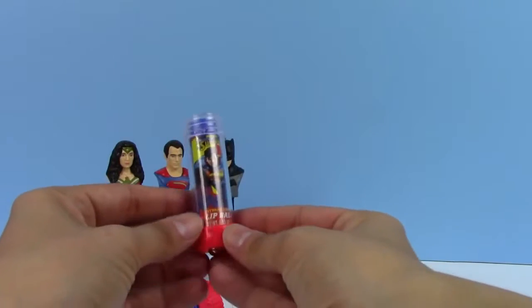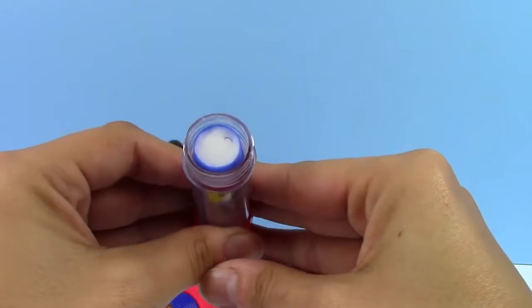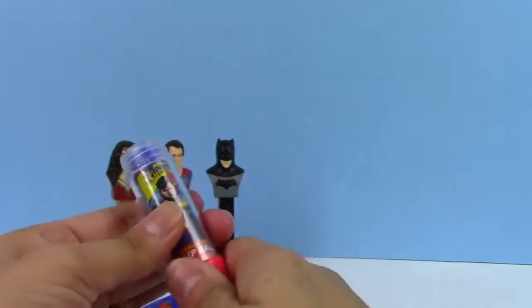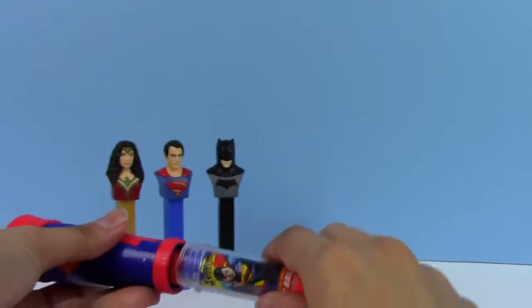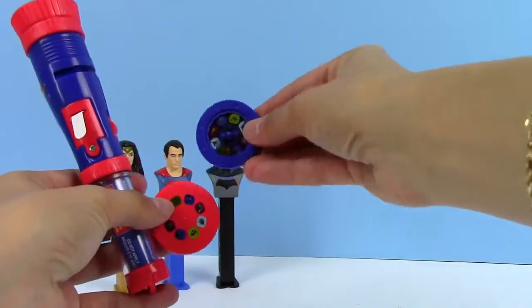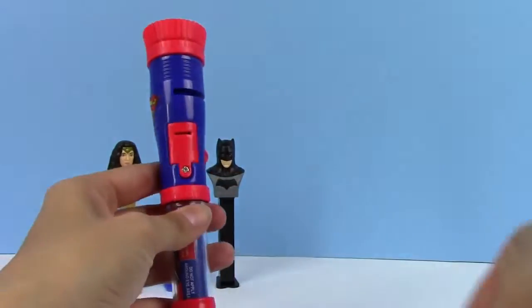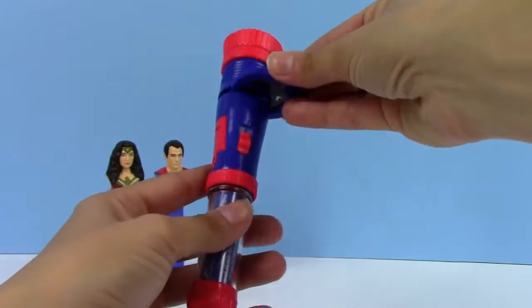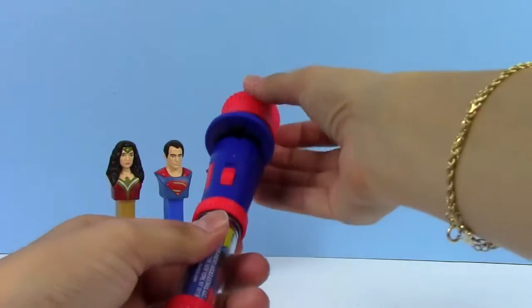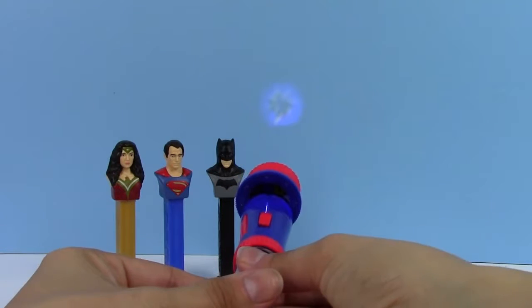It looks like my lip balm is stuck inside, but you can take a look at it right here. You can see the lip balm itself is white, and then we have Superman here on the bottom. That's really cool, I wish it would come out though! So I'm going to give this blue disc a shot — I think I need to pull this tab out and put the disc in right here. Here's the picture that it makes.